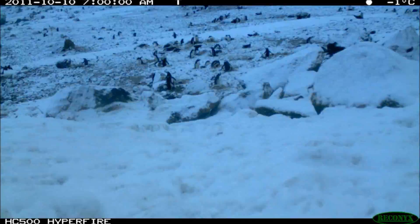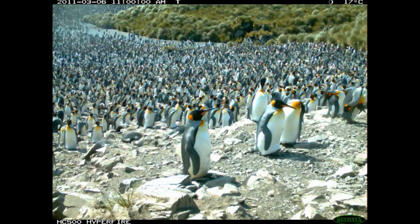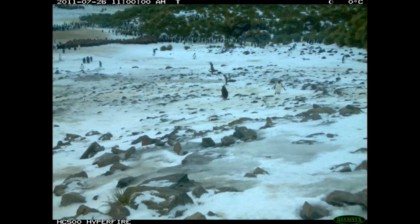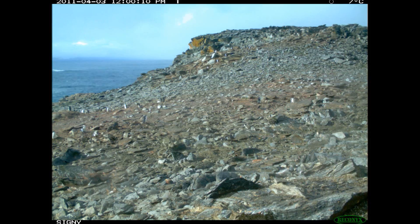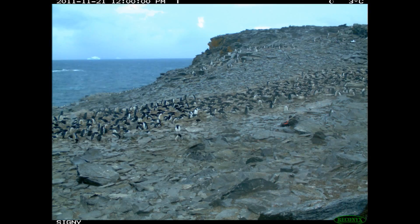They're now showing us when penguins arrive, when they breed, whether they successfully raise a chick and how long this takes, for a whole load of new sites that we've not been able to study in the past. The big challenge now is to make the power supply last long enough so that we can leave them for more than one year.